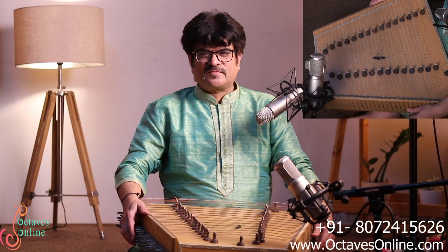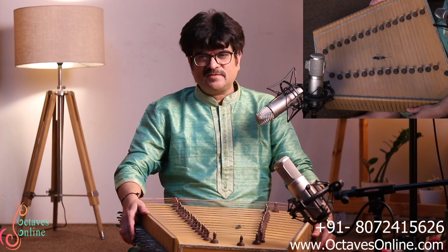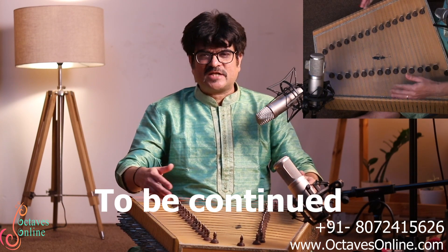We tune the Santur in two different ways. One is diatonic tuning, also known as raga-based tuning. The other is chromatic tuning, where you tune all the notes as per the piano.